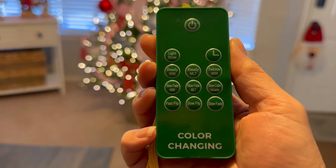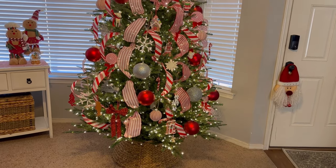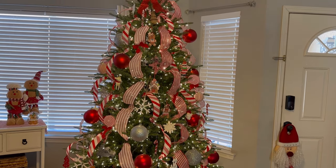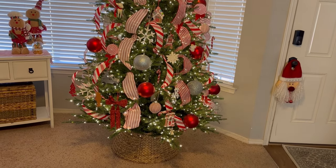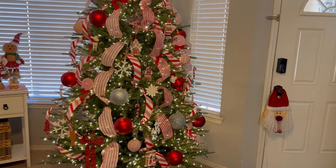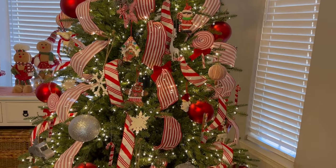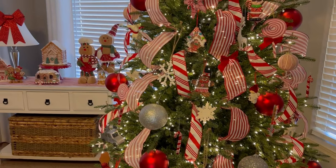Let me show you the remote control — this is what it looks like and all the options it has. This tree is worth every penny. This is the first tree I've ever bought on my own, because my other two trees were given to me. They lasted a long time, but now I have my new beautiful tree. I got it last year but I was out of town, so I wasn't able to make any videos. This year I'm trying to make the best of it — I know I might not make it look the best it can because I am not an expert, but I think it's beautiful.